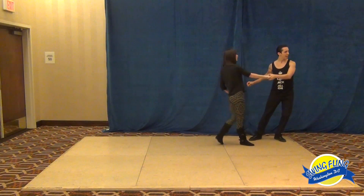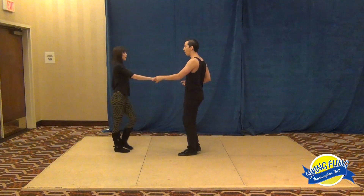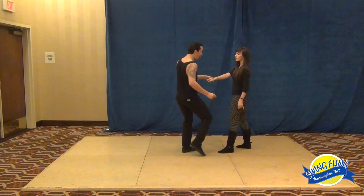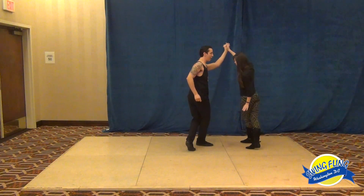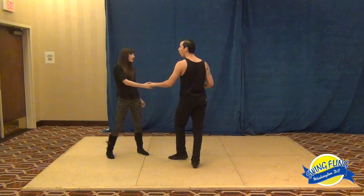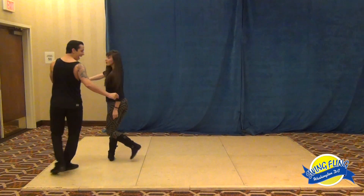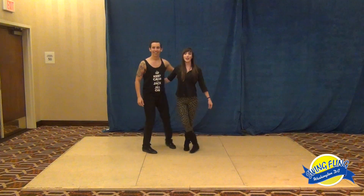Putting both of those together: from the underarm pass — one, two, three and four, five and six, seven and eight, and one, two, three, four — moving into the second piece: one, two, three and four, five and six, seven, eight and one. That was our class, thank you!